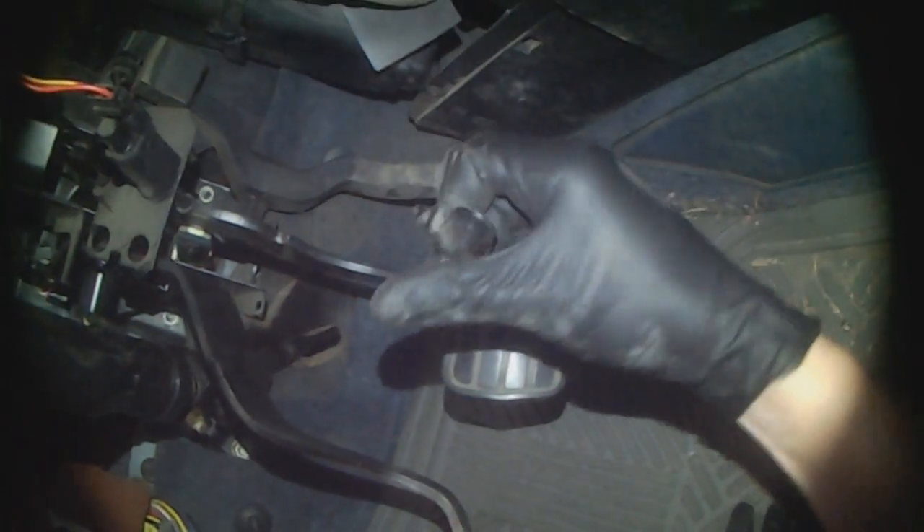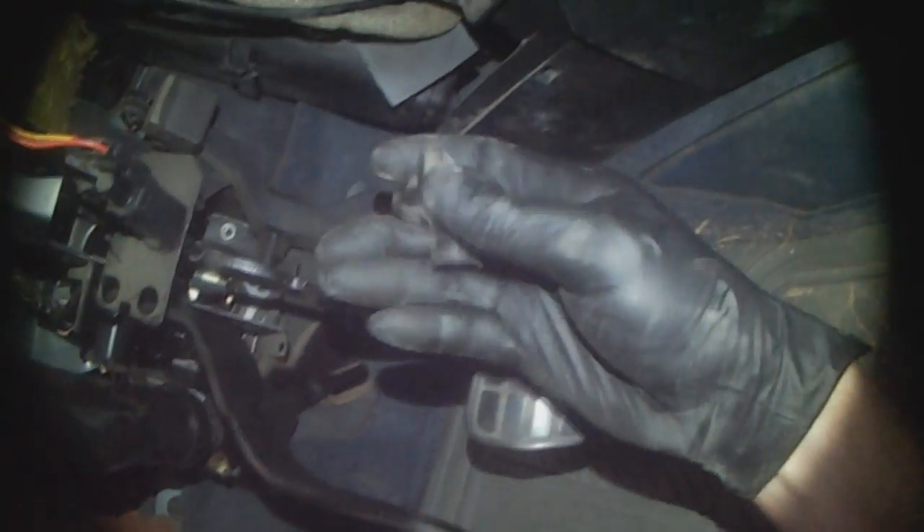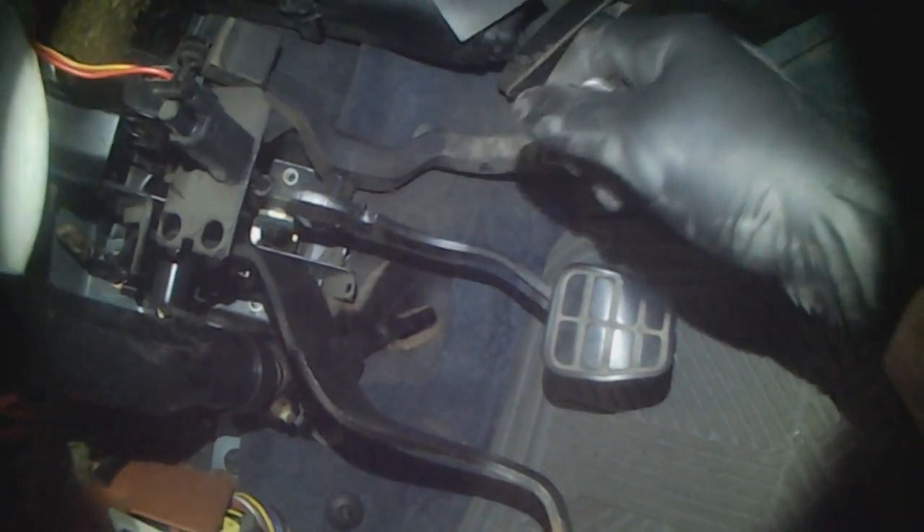This is the piece that we're going to weld a washer to and then insert it from the outside, and that'll apply pressure against the chassis when the pedal is pushed. That's a temporary fix or workaround for pulling the cluster out.